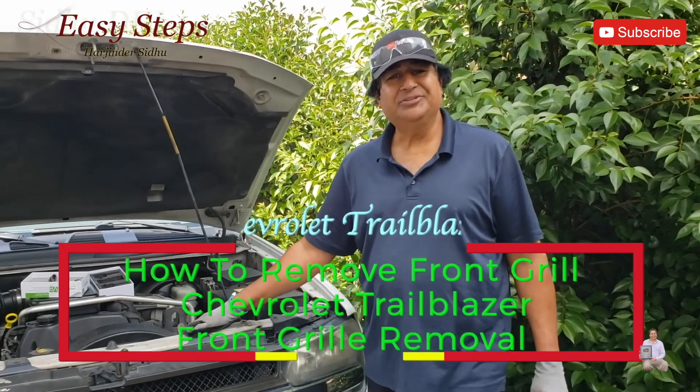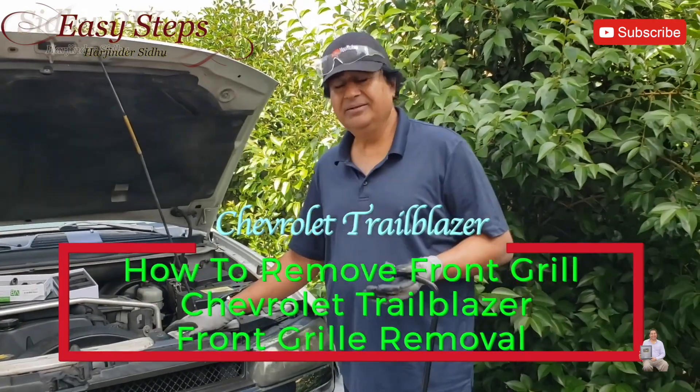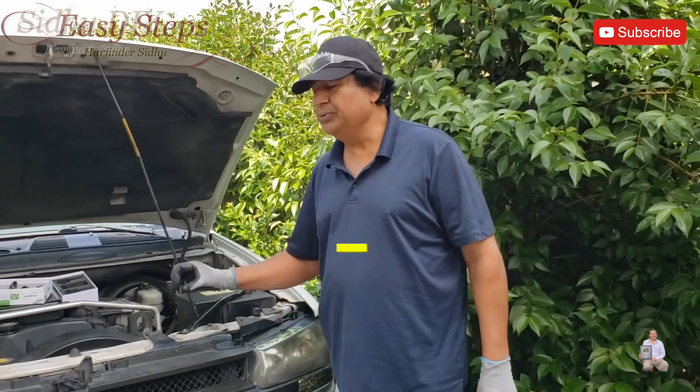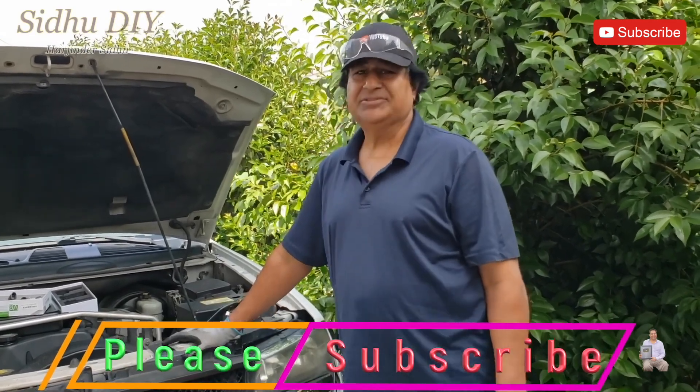Hello everyone, please welcome to my channel. Today I'm going to share with you my Chevrolet Trailblazer — how to remove the grill — and I'll walk you through how easy it is and how you can do it yourself. So without wasting time, let's get started.